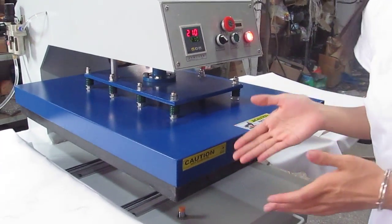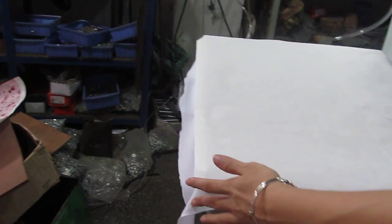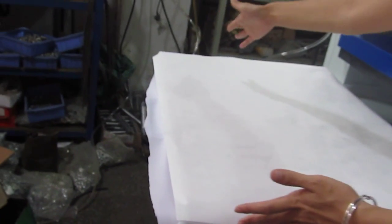This is our pneumatic heat press machine, double station, bottom glide heat press machine. This is 60cm x 80cm size.